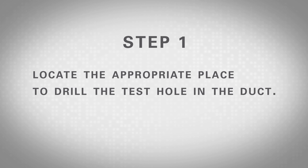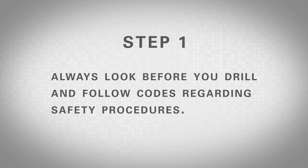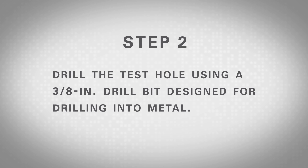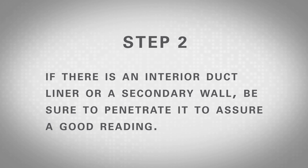Step 1: Locate the appropriate place to drill the test hole in the duct. Disconnect power before drilling into any powered equipment and be careful to avoid any coils, capillary tubes, condensate pans, or circuit boards to avoid damage. Always look before you drill and follow codes regarding safety procedures. Step 2: Drill the test hole using a 3/8 inch drill bit designed for drilling into metal. Use a depth gauge if there are obstructions in the area being drilled. If there is an interior duct liner or a secondary wall, be sure to penetrate it to assure a good reading.